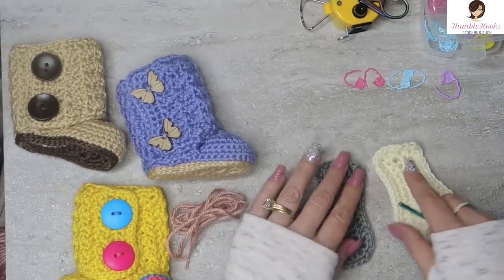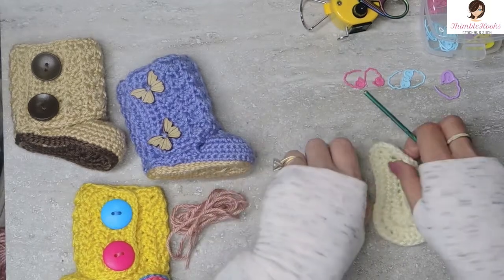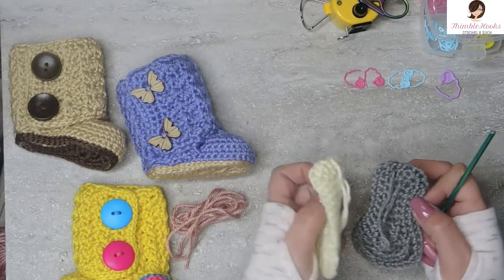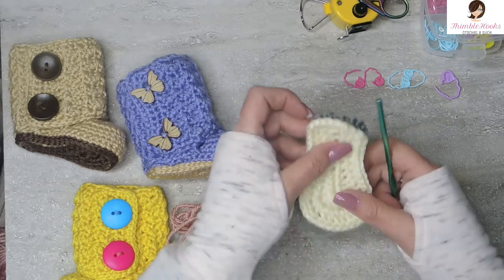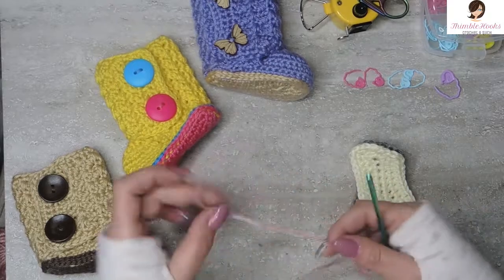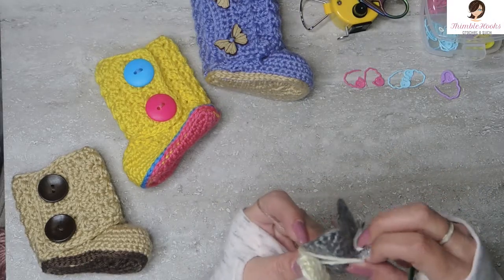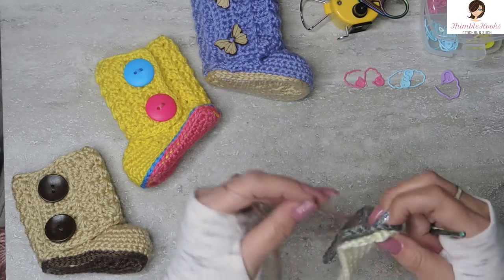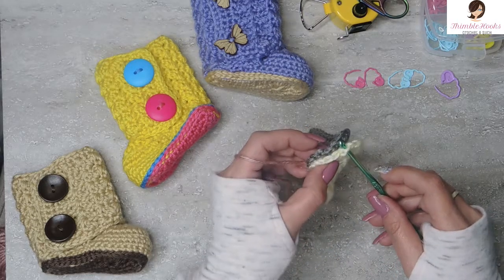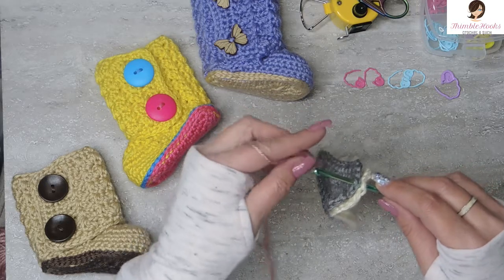Remember, we need two soles from my previous video. We're going to sandwich the wrong sides together with the tails on the inside. I have a little piece of Victorian Rose yarn for the slip stitching. We're just going to slip stitch these together — make sure everything is pulled nice and tight. There will be 44 slip stitches.